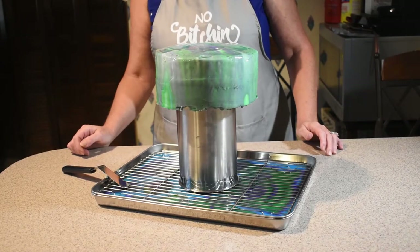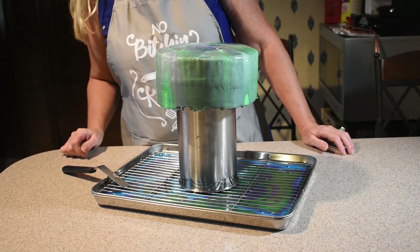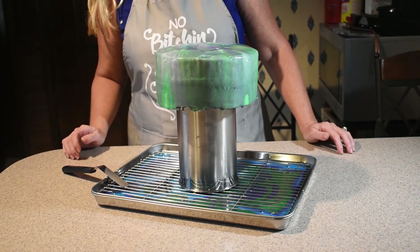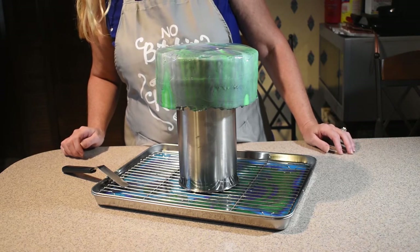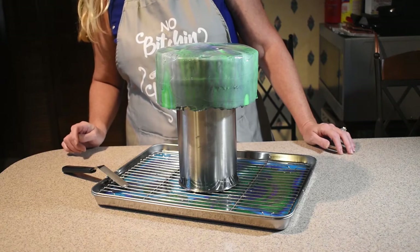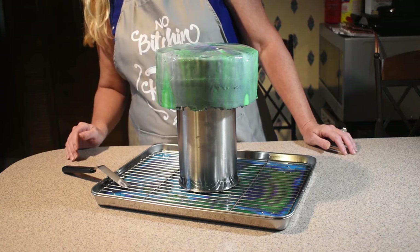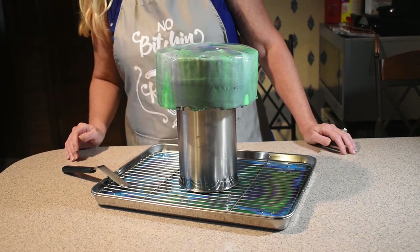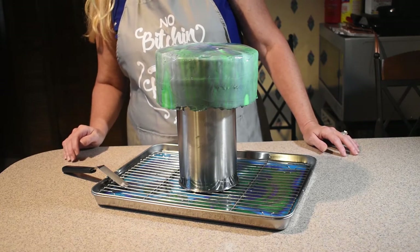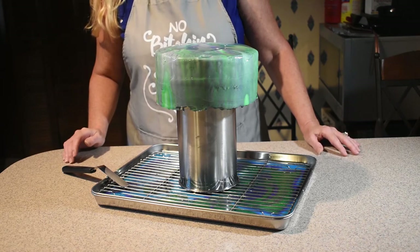So now we have our finished product — our mirror glaze cake. Overall, I think it looks pretty good. I think I could have let the glaze get a little bit hotter; we do have some speckles of white chocolate. So first try — next time it'll be better. But overall I do think it looks pretty good; I love the color scheme. I look forward to doing many, many more of these. Thank you all for joining me on this journey, and if you enjoyed the video please like and subscribe. I look forward to seeing you in the future for more videos.